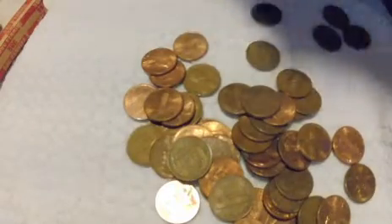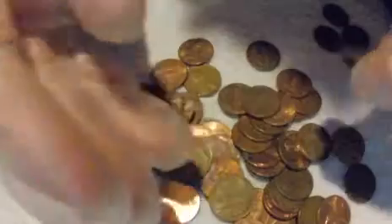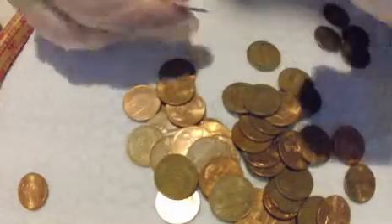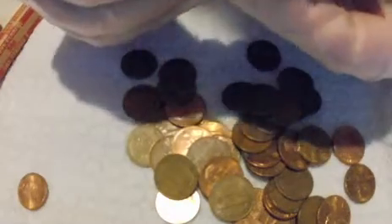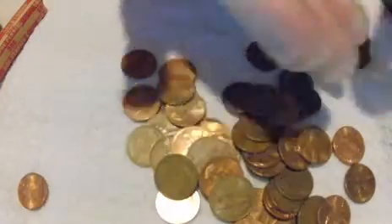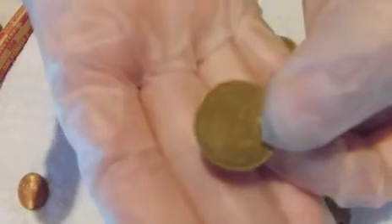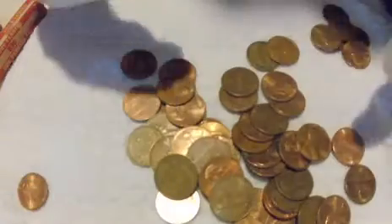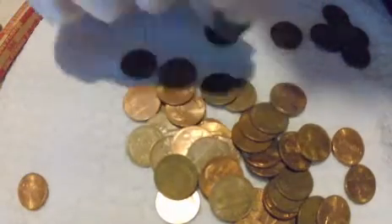I'm just going to keep pulling them apart here. 1980. A 1995. I've got another wheat cent — that's a 1940 wheat cent. And guys, another wheat cent here, a 1957. I'm actually shocked that there are that many in this roll.